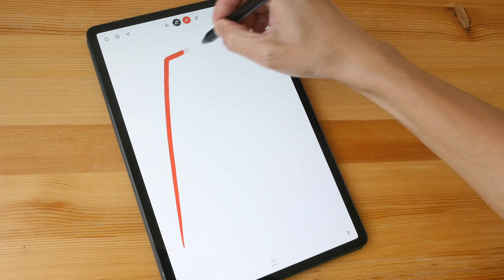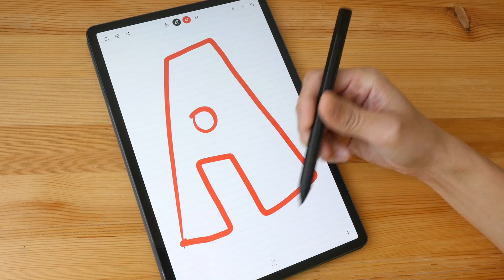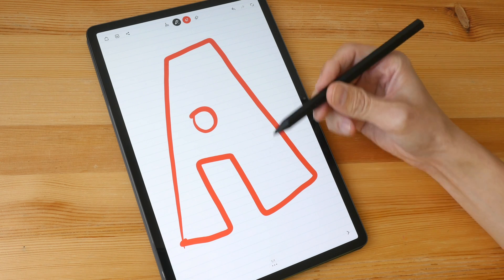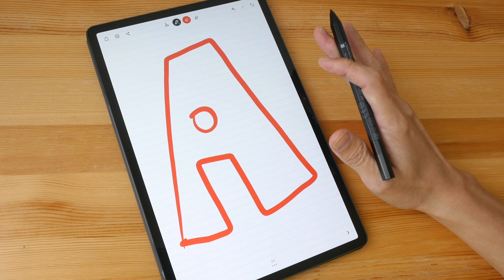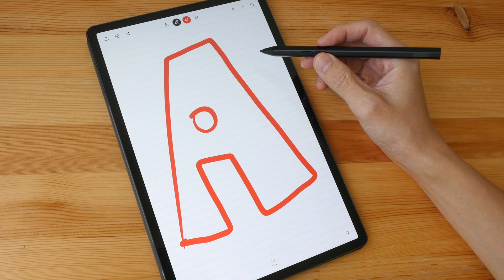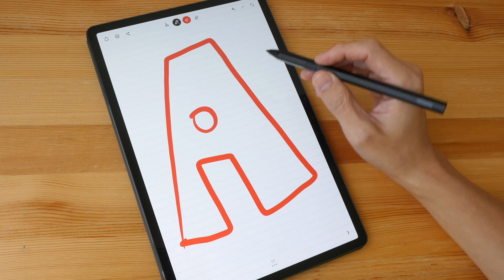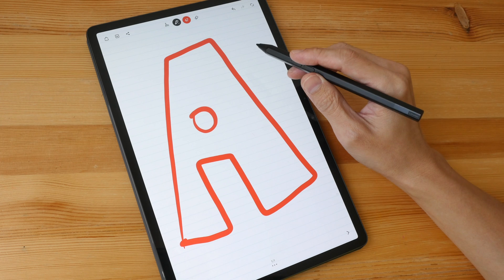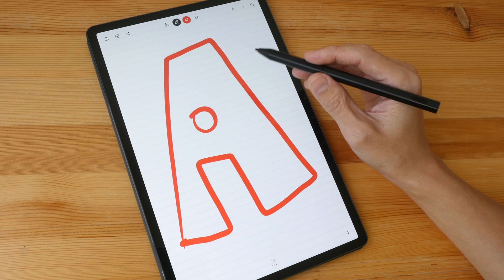My overall rating for the Lenovo P11 Pro and the Precision Pen 2 when it comes to note-taking and handwriting is a solid A. It's not an A-plus because there is that slight input lag. Despite the input lag, the note-taking apps are still able to capture my handwriting rather well. The app that captured my handwriting most accurately was Wacom Bamboo Paper. I hope this video is helpful — thanks for watching, see you in the next video!